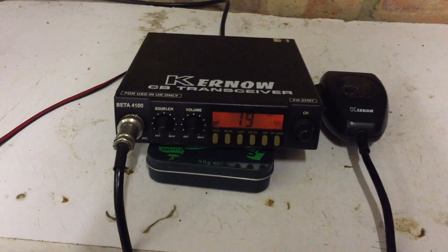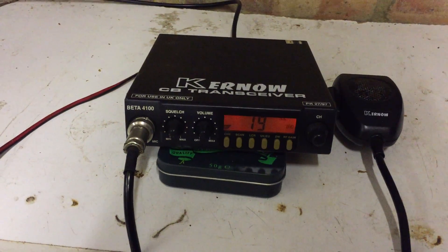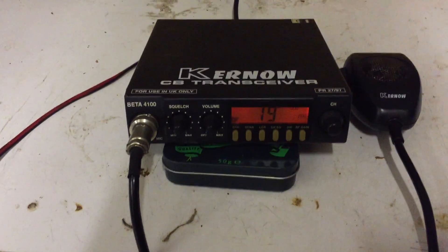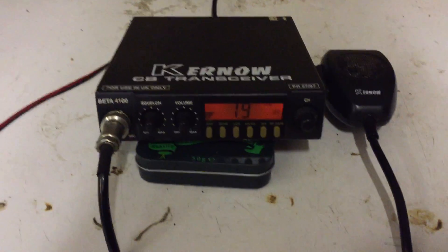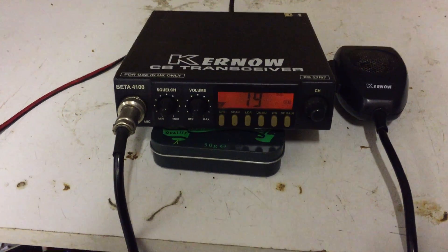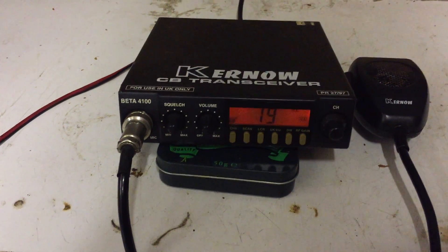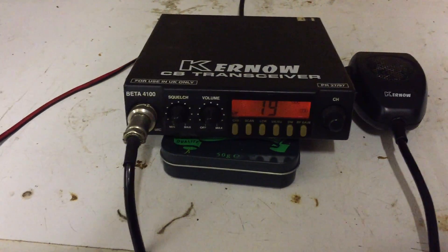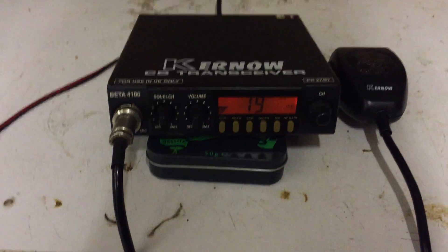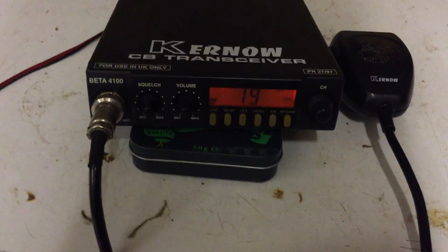I did a video previously of a Kernow 1100, and this is the top end of the same kind of scale. There's a Kernow 2100 and also a 3100, and this is kind of the big daddy of all of them. It's a very different rig actually.